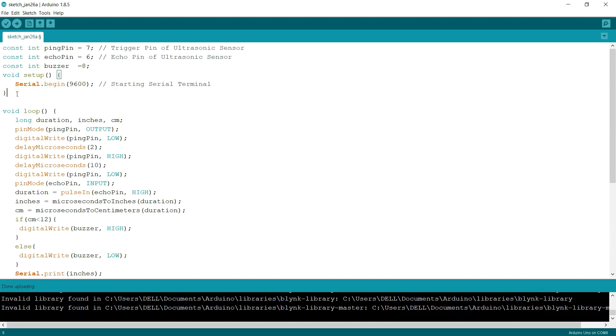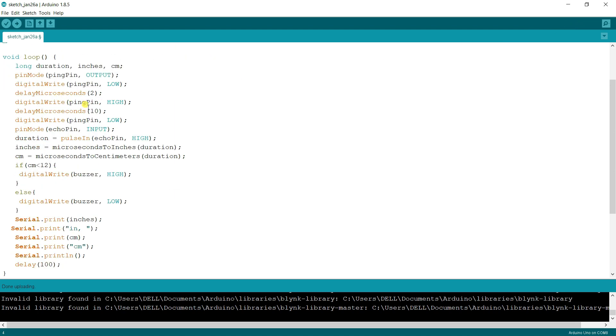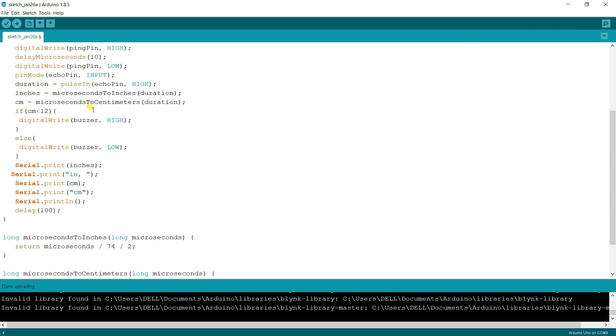We're going to create a new file. Inside the Arduino board you get the setup function and the loop function. Inside the setup function we add Serial.begin so we can view output in the serial monitor. Then we have the loop, which is already created by Arduino by default.